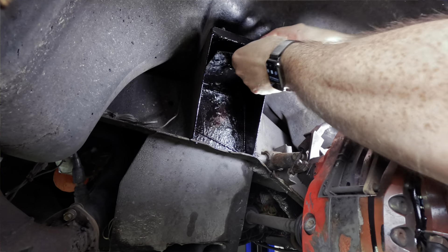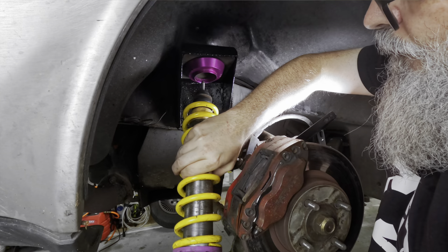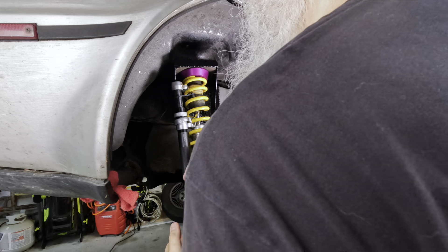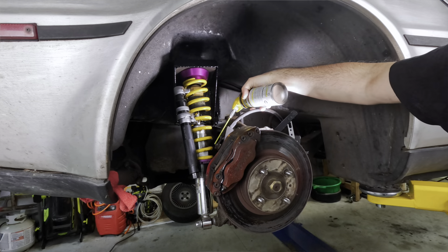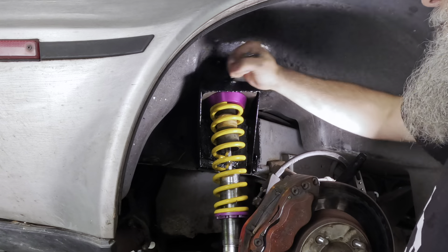Now to put everything back together. I made resetting the ride height easier by clamping on a spring compressor and spraying the threads with silicone. Other than the silicone leaking onto the wrench and making that slippery, it worked pretty well.